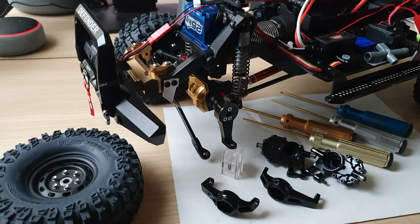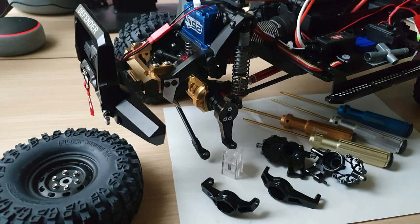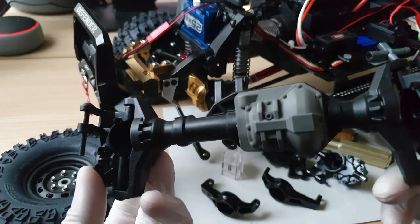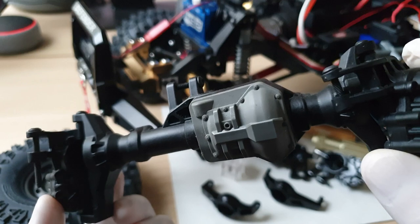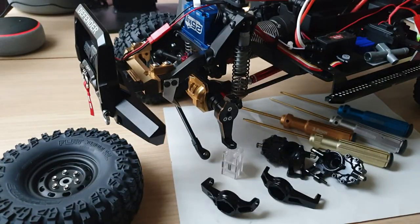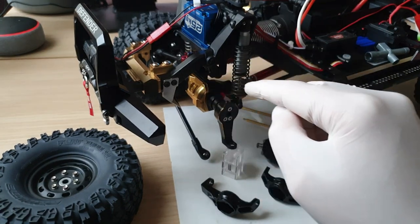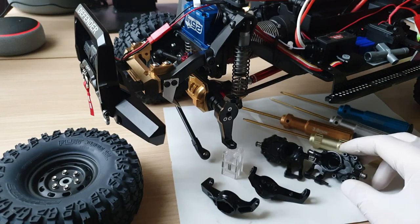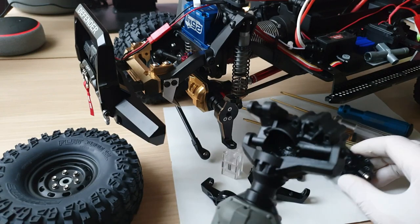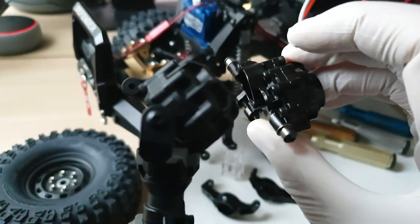Hi guys, welcome back to my channel. I am upgrading my front axle again. Just to give you a brief history, I have changed out the standard plastic parts on the front axle about a year ago, and I changed it to a metal conversion. I've got a brass cover, aluminum parts — the C-Hub and the portal cover. The aluminum one is a lot shinier than the plastic one.